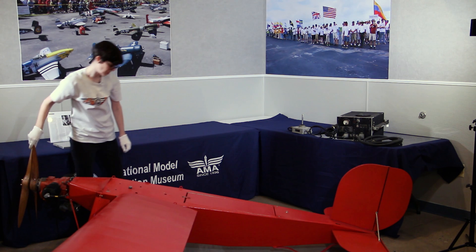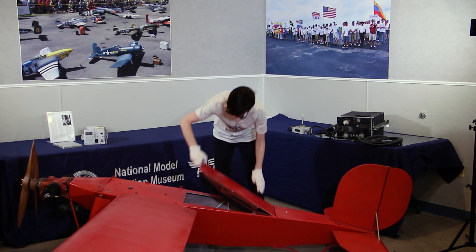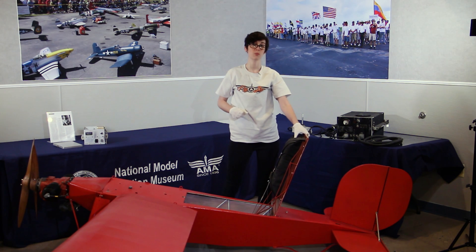Another interesting design element of the OQ-2A is the 24-foot parachute. The OQ-2A is controlled by five radio frequencies. The first four dictate directionality — up, down, right, and left. The fifth dictates the deployment of the parachute.